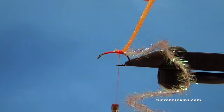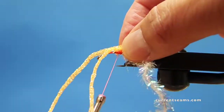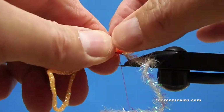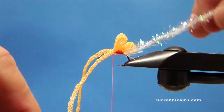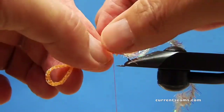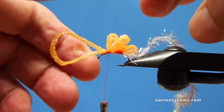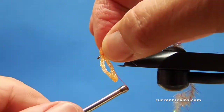What you're going to do now is form a series of four loops on top of the shank of the hook. It's important that you tie it down right on top of the hook shank. The first set of loops is smaller and then the next two are larger. I'm making two larger loops in the middle and adjusting the tie-in to make sure that the loops are resting right on top of the hook shank.